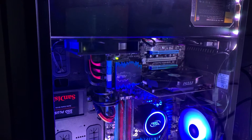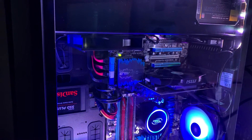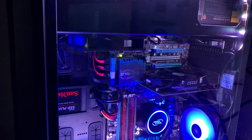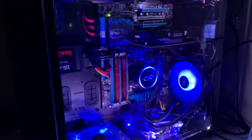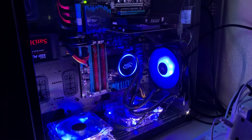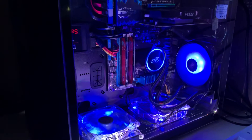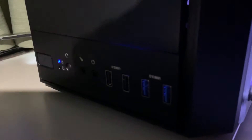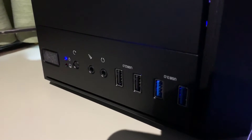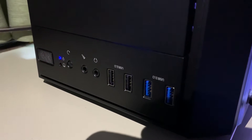So this is a good case — this is the Thermaltake case. Let me check the brand: Thermaltake Versa H26. Why this case? I'll tell you. You can see here there's the power button, USB, audio, and reset button.